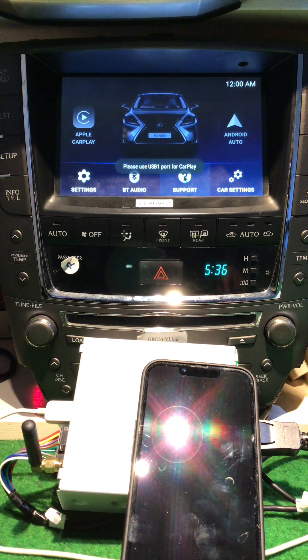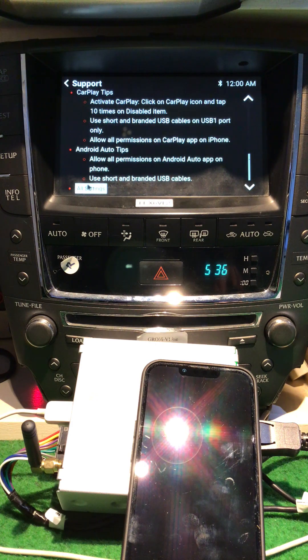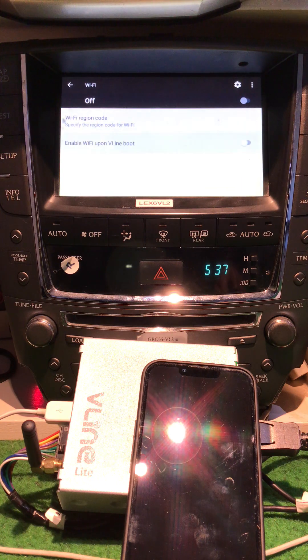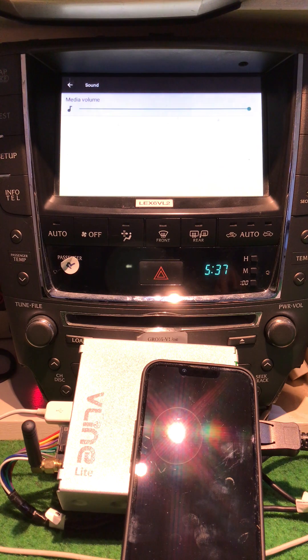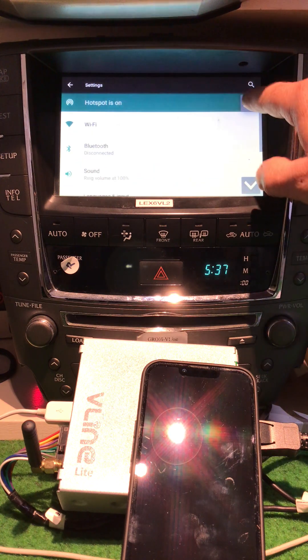I'm going to go into all the settings here before CarPlay steals it away. Down the bottom here it's all settings. You'll see new scroll bars — they didn't have them before. You couldn't get out of these menus — there wasn't a back button. This has made all the difference.